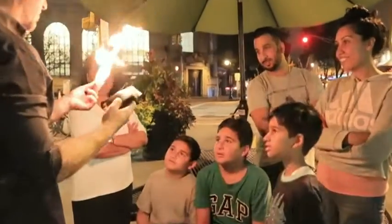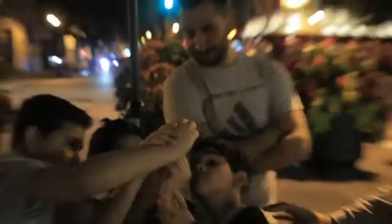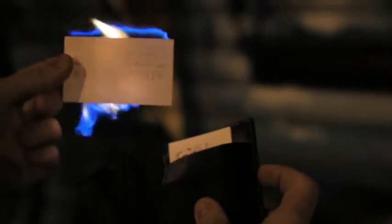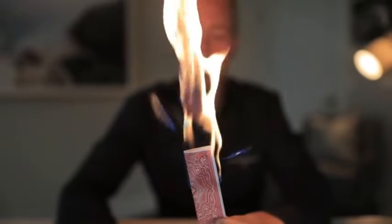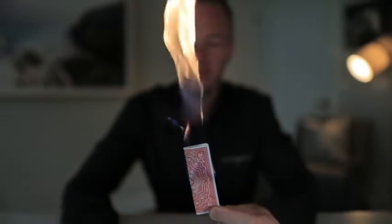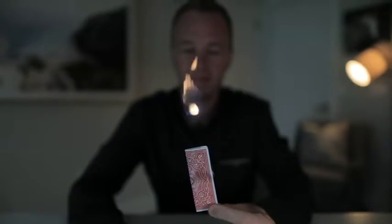Everybody owns probably a hundred wallets, but what I can say with certainty is none of them do this. You don't need to use business cards — you can use dollar bills, you can use playing cards. Anything that you want to burst into a controlled flame at your fingertips whenever you want, that's what Pyro Wallet's for.